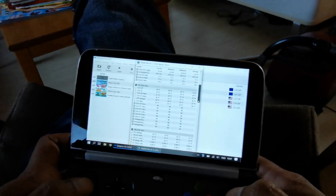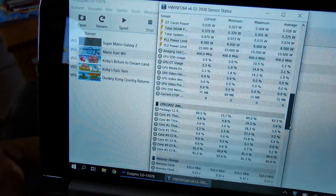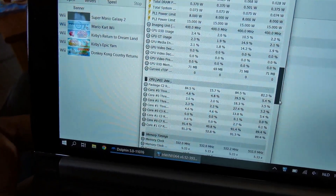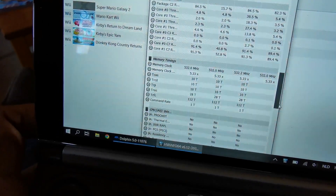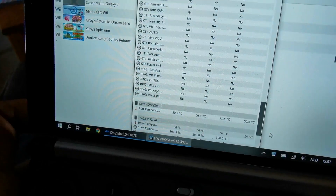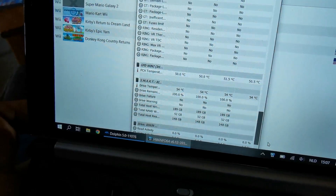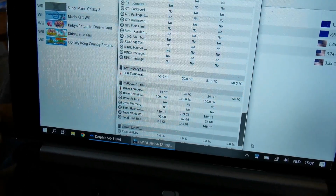The CPU reached a maximum of 62 degrees and it did not throttle — no throttling at all. The PCH reached a maximum of 51.5 degrees and the SSD reached only 54 degrees. I hope I could help you with this video. Thank you for watching.